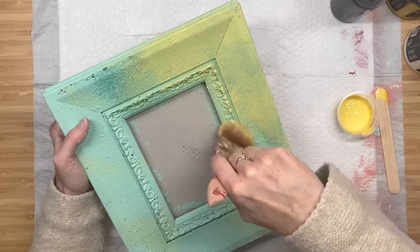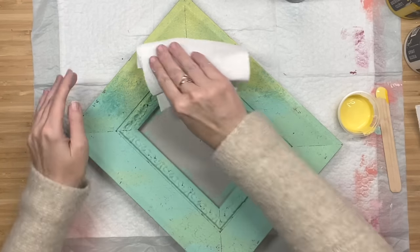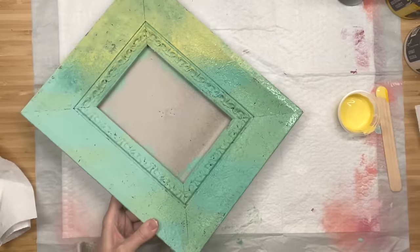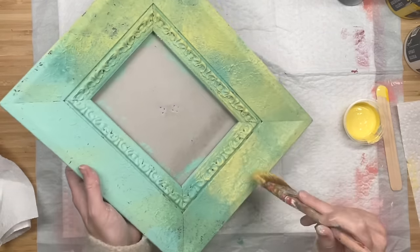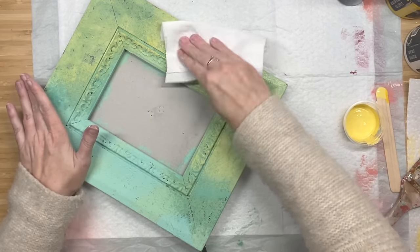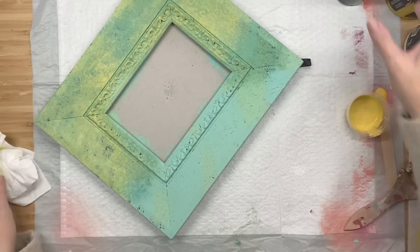If you guys want a slower tutorial on this, let me know. I am learning as I go, and I know the more that I do this, the better I'll be able to explain it to you guys. Now I'm taking a paper towel and dabbing the excess off — it's just going to pick up a little bit of that yellow and start showing the different layers of paint and all the different colors. To show you one more time: spritz it, put a small amount of paint on your brush — you can always add more — go in all different directions, feather it out to the corners, then dab the excess off with a paper towel. You could also let it dry and go in with a baby wipe to wet distress, or even a sanding block.